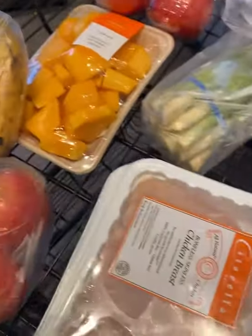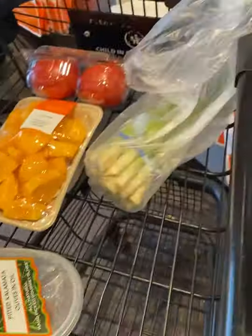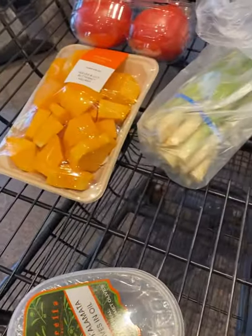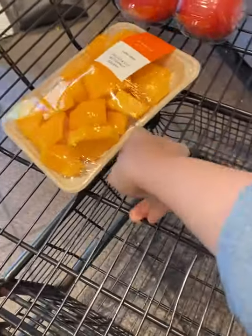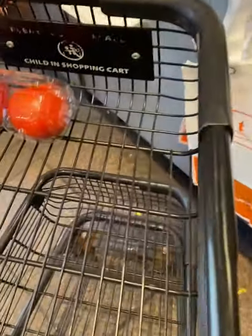Alright, I think this is enough for today.